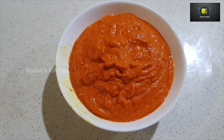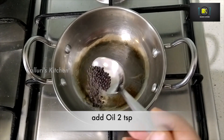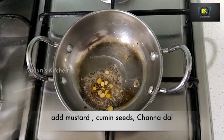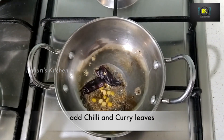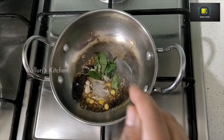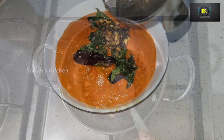You can have it without tempering also, but the tempering gives an additional kick to the chutney. For tempering, you can use any cooking oil. Once the oil gets heated, add one teaspoon mustard seeds, one teaspoon cumin seeds, one teaspoon of chana dal, one dried red chili, a sprig of curry leaves, and two pinches of asafetida.